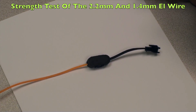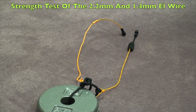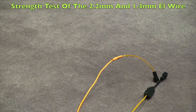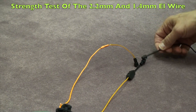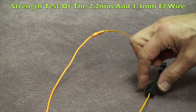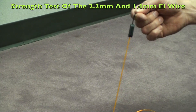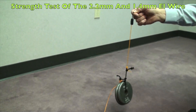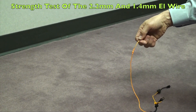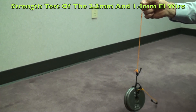Now we're back down on the ground to show you the strength tests with the 2.2 millimeter EL wire using both the EasySnap connector and the solder connector. We're going to go right to the strength test. Starting with the EasySnap connector, we grab it by the lead wire and lift the five pound weight — and you can see there's no problem at all. We do the same thing with the solder connection — grab it by the lead wire, lift it up — and it's holding with no problem at all.